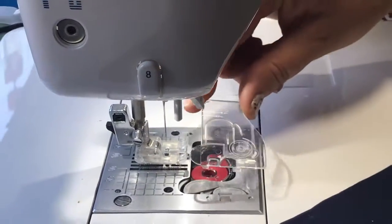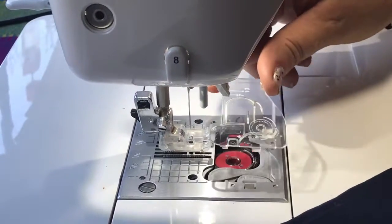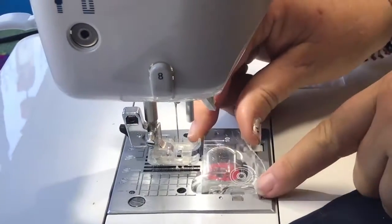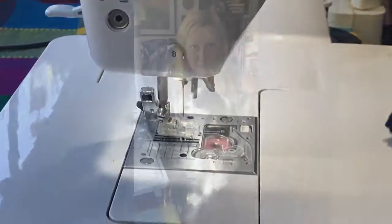To put the casing back in, I'm going to put the little hook right into this slot, pop it into place, and I am good to go. May your bobbin always be full!